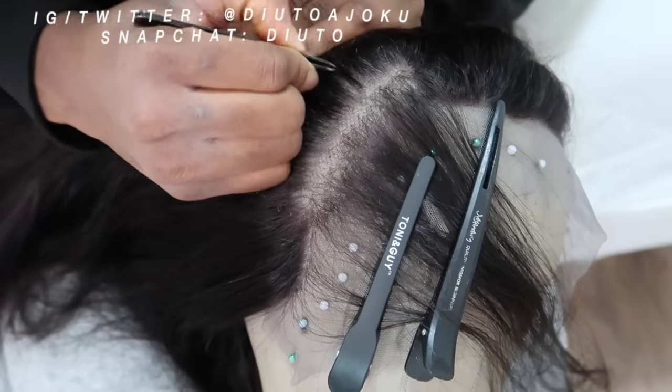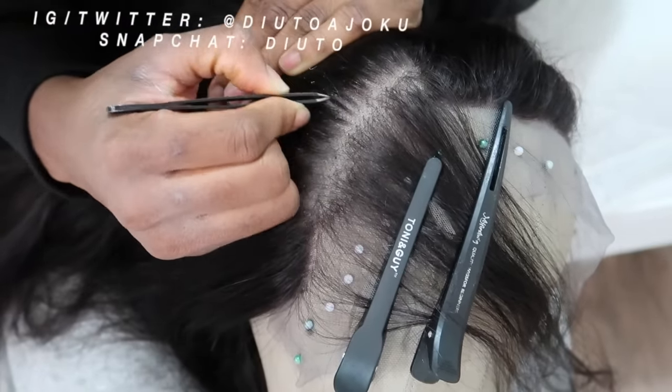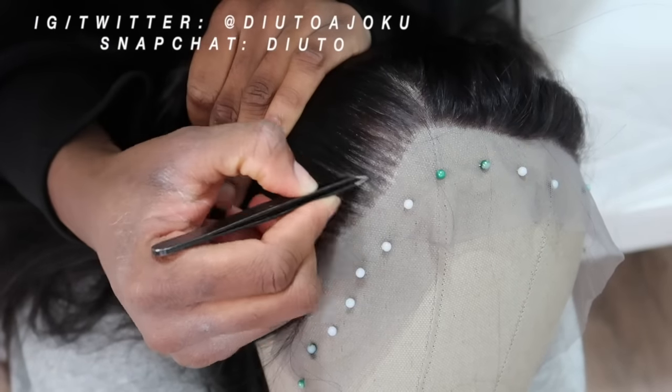A way to know if you're satisfied or not is to comb everything you've plucked backwards and see if you can clearly see a line of demarcation — a part that's not plucked. If you can, you need to go back to that area and pluck again. That's what I normally do.